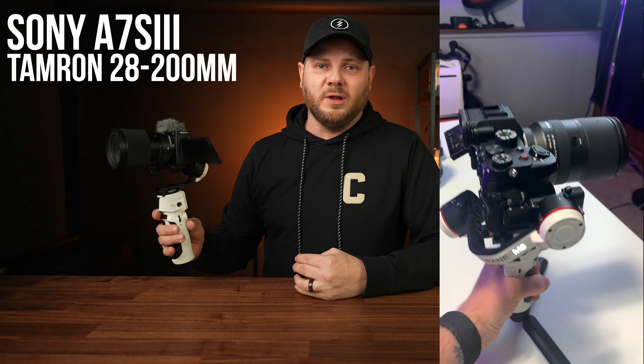As far as payload, this gimbal holds anything from a GoPro or cell phone all the way up to a Sony a7S III with a Sony 20mm or Tamron 17-28. I even balanced a Tamron 28-200, though I wouldn't recommend doing that often as the gimbal will eventually shut off under that strain. What we have on here is the Sony ZV-E10 with the Sigma 16 — a front-heavy lens — and this thing is doing just fine. This is probably my absolute go-to setup now.